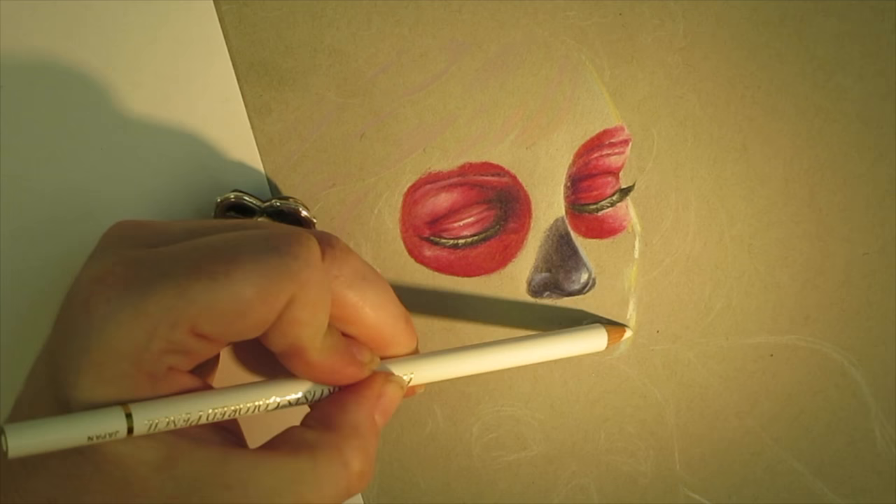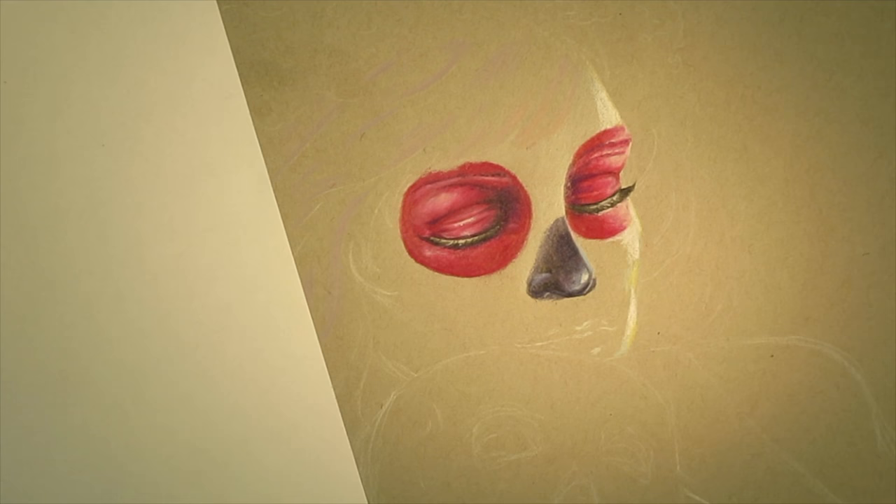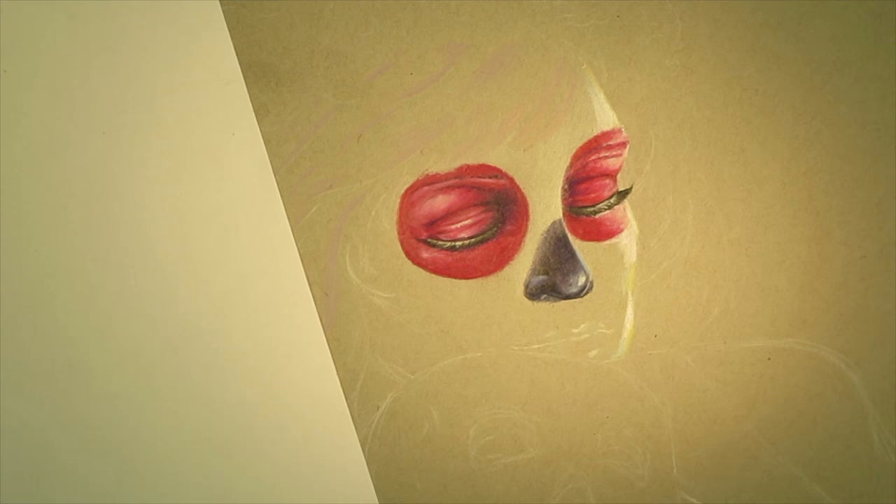The Holbein Soft White gives that highlight that extra punch. You don't have to put it in early like I am — you can wait till the end. But it really helps me visualize the end result. I'm going to go in and use my colorless blender again by Prismacolor — that's just my personal preference. Derwent makes a colorless blender as well, but I just personally don't prefer it.